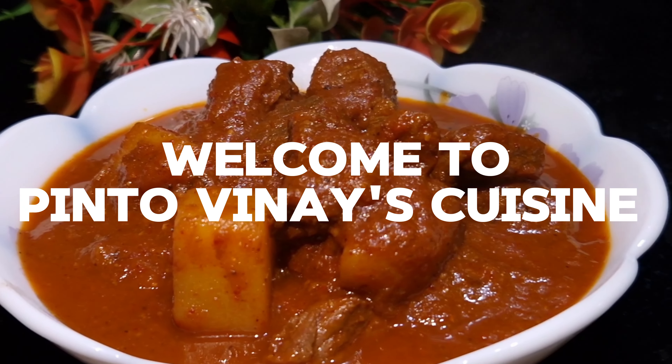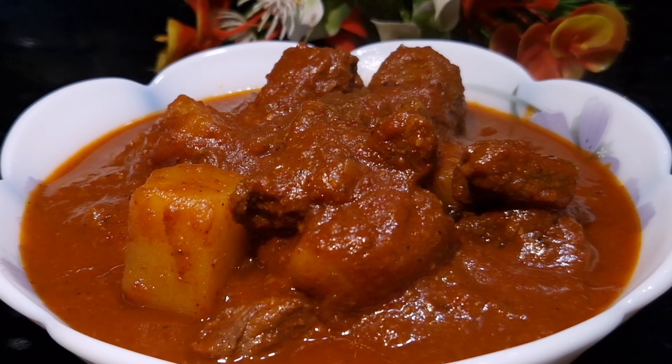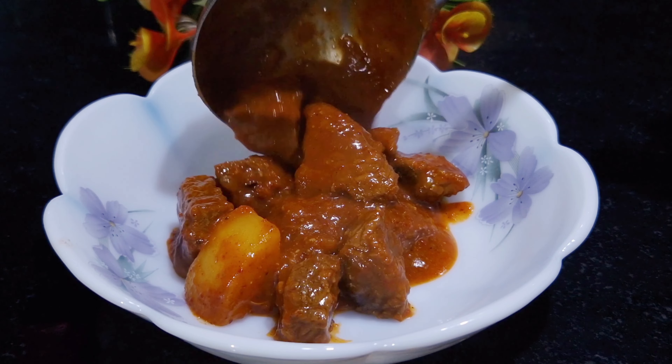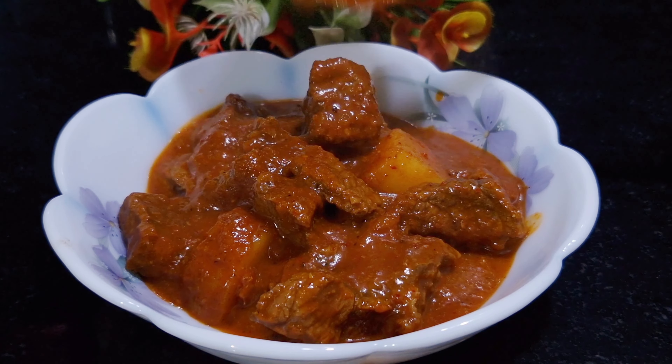Hello friends, welcome to my channel Pinto Viney Cuisine. Hope you all are doing good. In today's video I'm going to show how to make red beef curry. It's a delicious recipe. Watch each and every step and you will get this right.